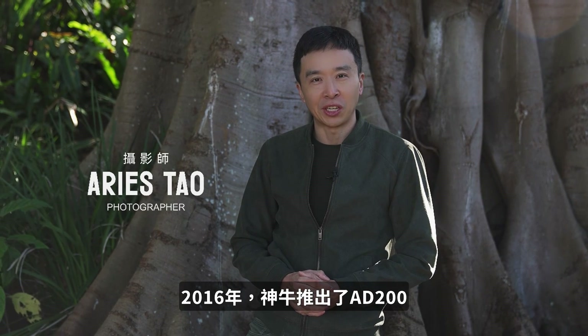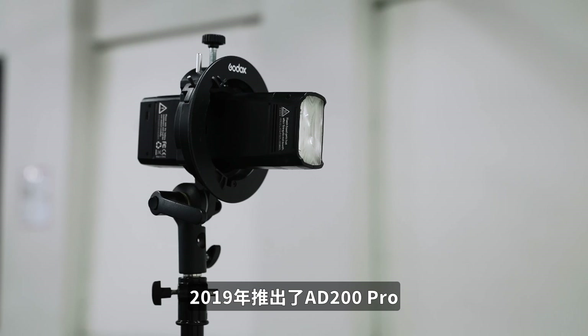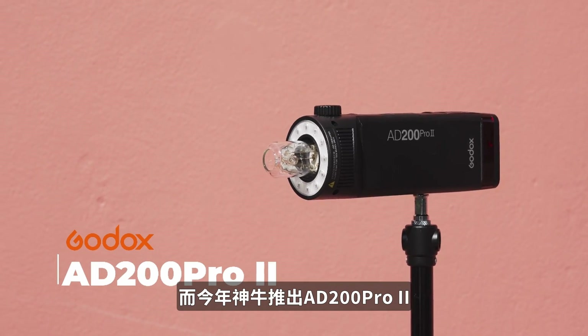Good day guys, your mate Aris Tao here. At the year of 2016, Godox released AD200. At the year of 2019, Godox released AD200 Pro. Now at this year, Godox released AD200 Pro Mark II.